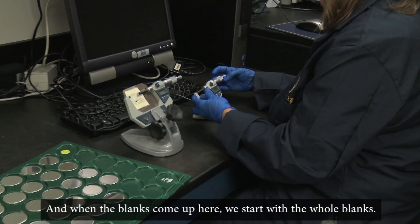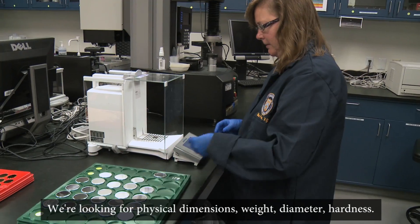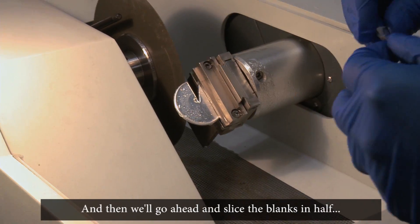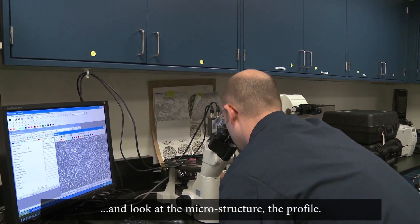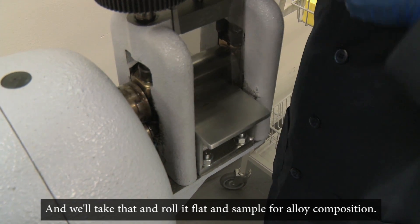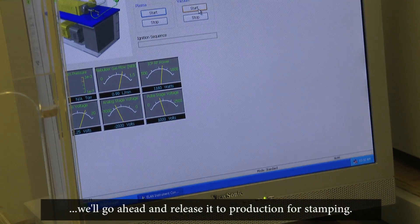When the blanks come up here, we start with the whole blanks and we're looking for physical dimensions: weight, diameter, hardness. Then we'll go ahead and slice the blanks in half and look at the microstructure and the profile. Then we'll actually take that and roll it flat and sample for alloy composition. Once the blanks meet all those parameters, we'll go ahead and release it to production for stamping.